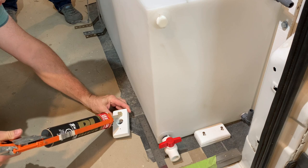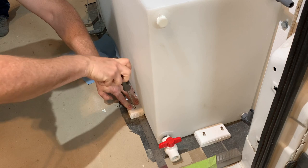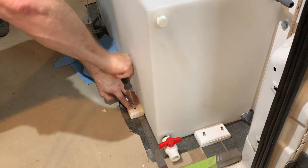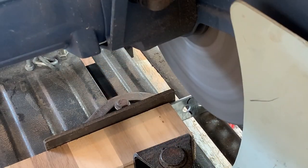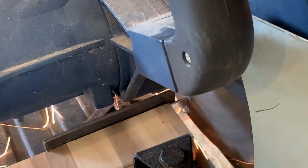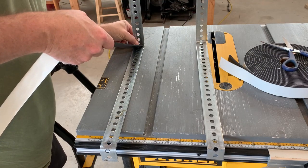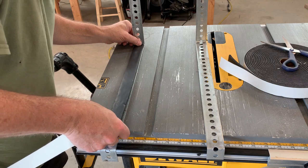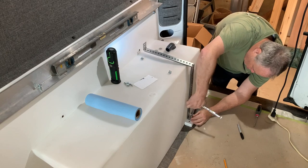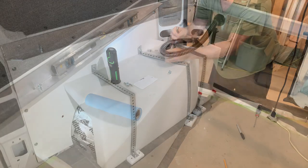A day later, with the pieces painted, I am using PL construction adhesive as well as two 1.5-inch wood screws to secure the block to the floor. All that is left to do is chop off the excess metal to cut the two straps to final size. To protect the tank from the securing metal straps, I will be using Camper Seal Multipurpose Foam Tape. This is exactly the same material you would use on your pickup to protect the paint while mounting a canopy.